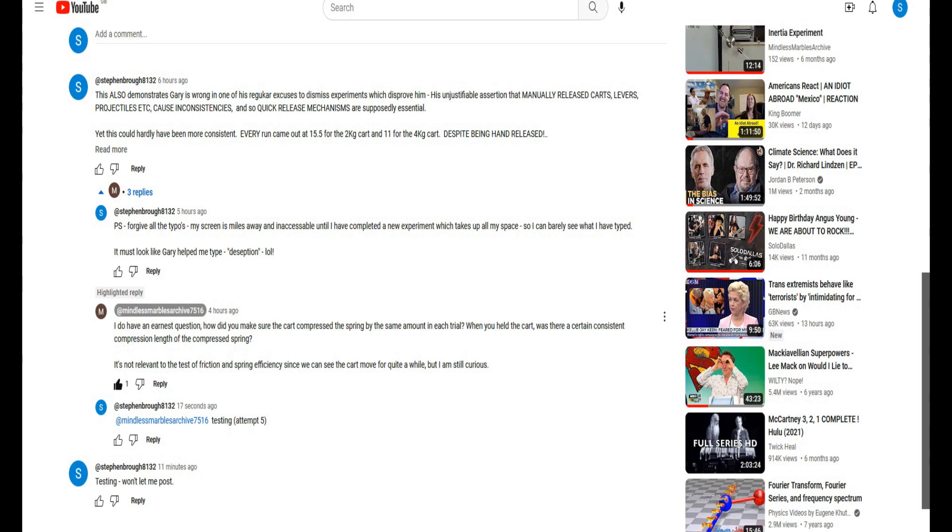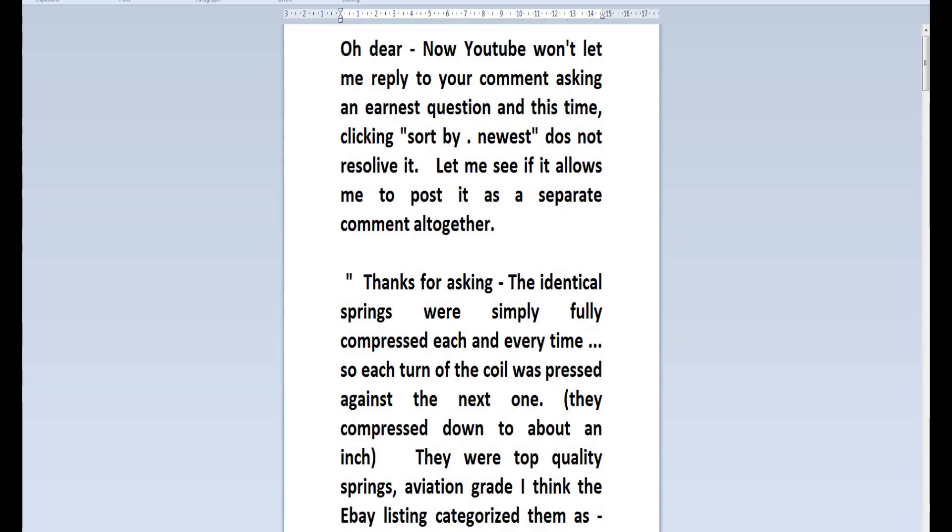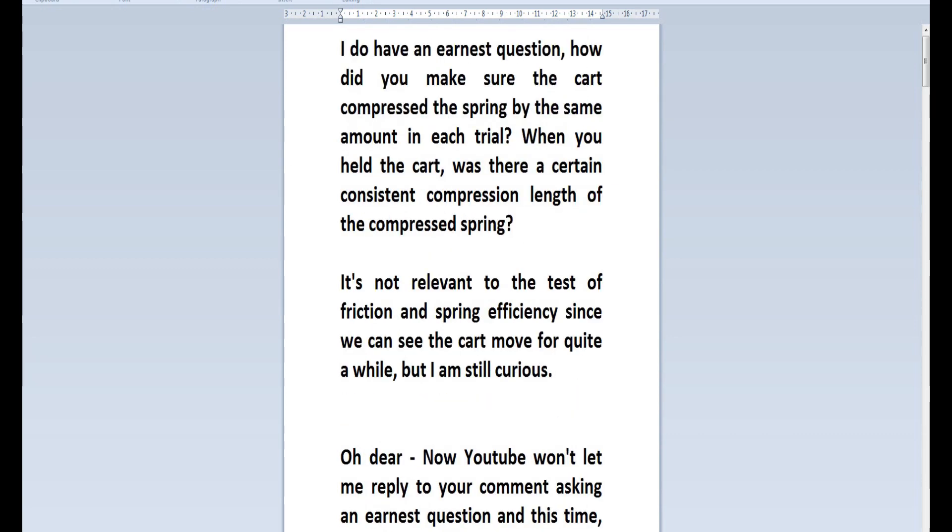I do have an earnest question — let me copy that and put it into this to make it easy to read. So you said: 'I do have an earnest question. How did you make sure the cart compressed the spring by the same amount each trial? When you held the cart, was there a certain consistent compression length of the compressed spring? It's not relevant to the test of friction and spring efficiency since we can see the cart move for quite a while, but I'm still curious.'